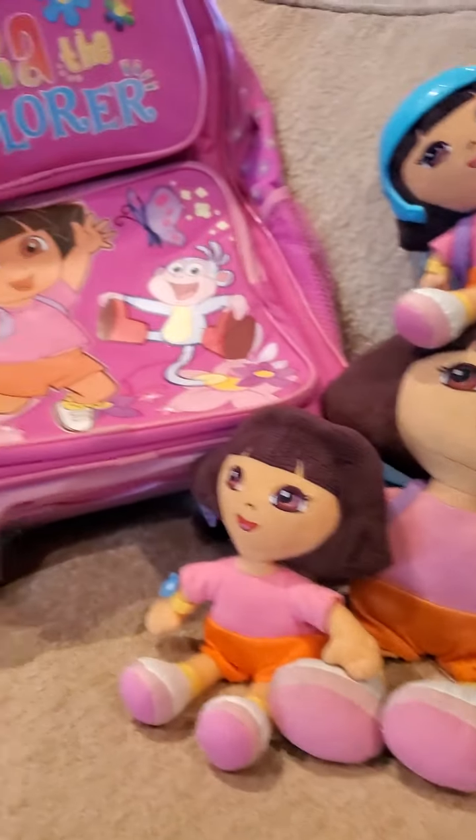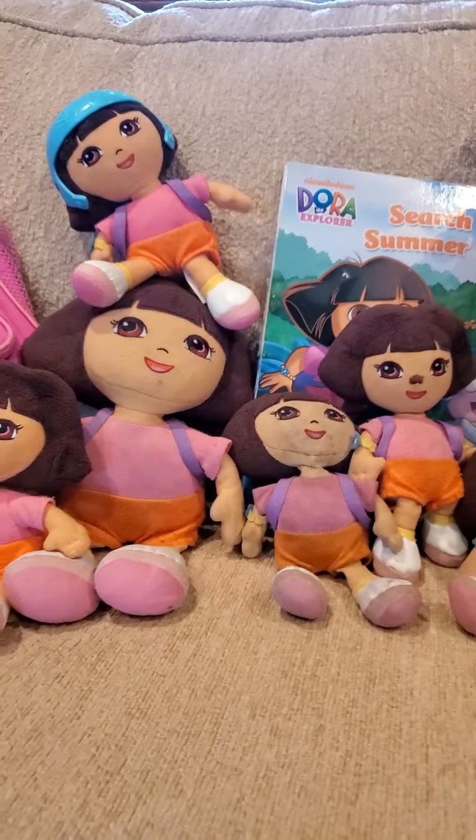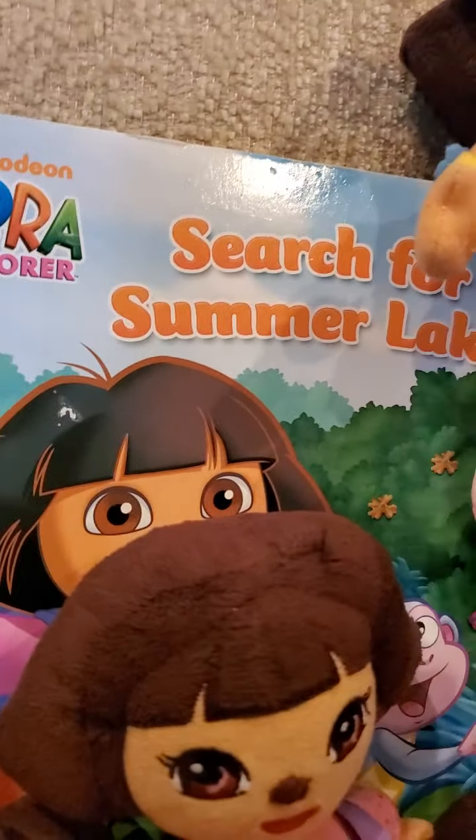Hi, everybody. Welcome here. We are starting with another Dora collection today. We got the Beanie Babies, and we added some stuff here. I think you guys have never seen this book. It's called Search for Summer Lake.